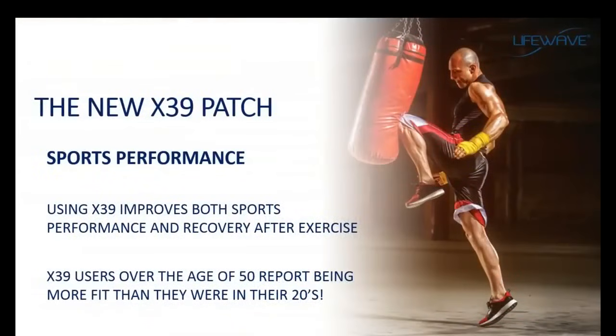Other benefits with the X39 relate to sports performance. One of the things stem cells do very well is repair damage to the body — part of the natural healing process. Stem cells are attracted to the site of injury and repair it. When we exercise, we cause damage to a muscle so the body can repair it and make it stronger. What people have seen with the X39 is that it increases the speed of recovery and sports performance goes up. People report feeling better and performing better than they have at any time in their lives.